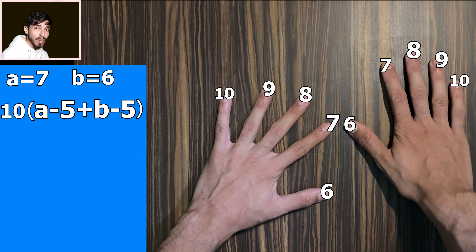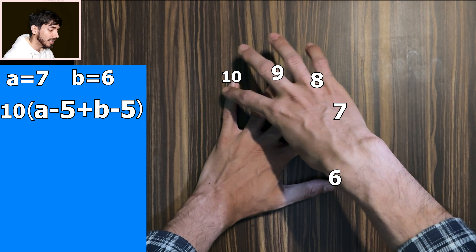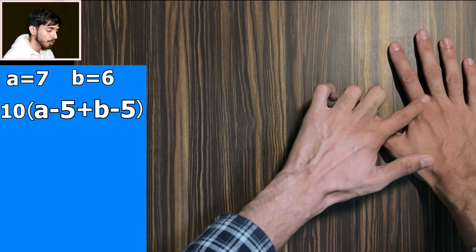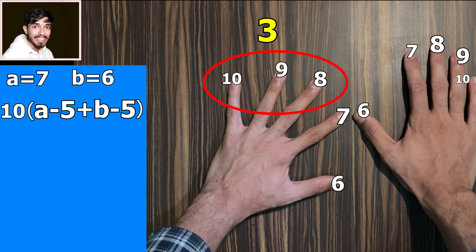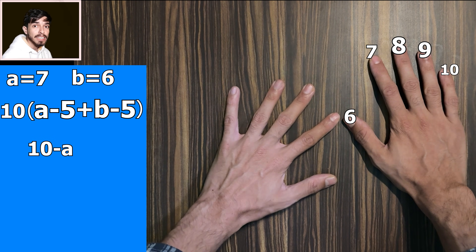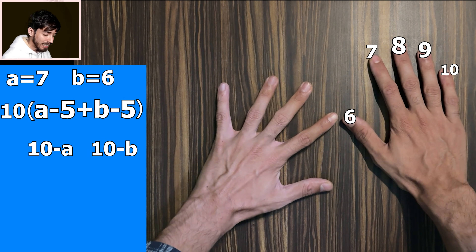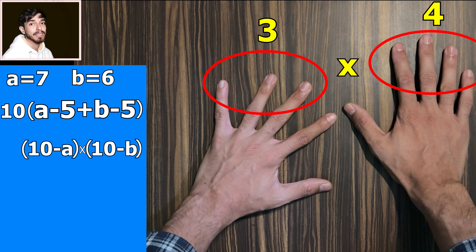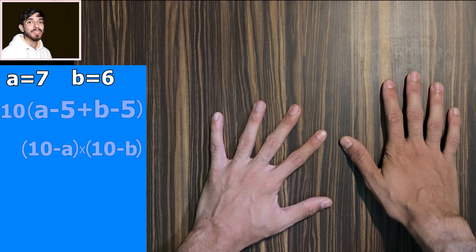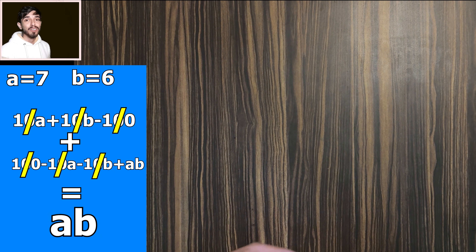In the second step, when we take in 7 we convert it into 3, because we do 3 times 4. So we are subtracting 7 from 10, which is 10 minus A. And 6 becomes 4, which is 10 minus B. Then we multiply both of these: (10 minus A) times (10 minus B). After that, we add the two equations together, and what remains is A times B — and that is how we multiply A times B using our fingers.